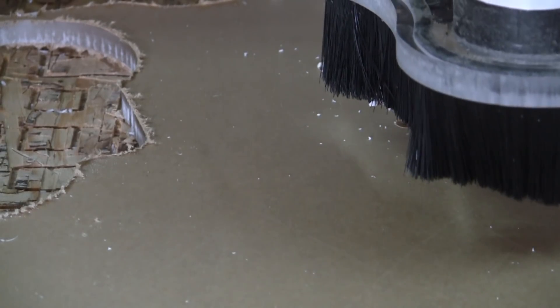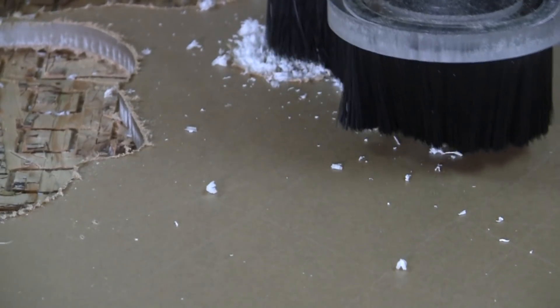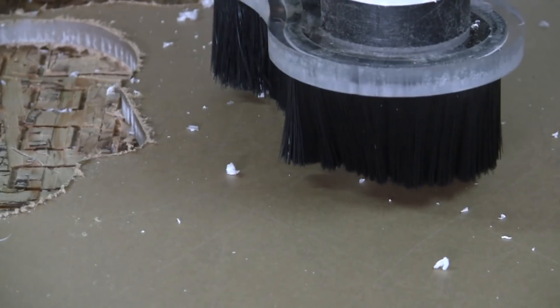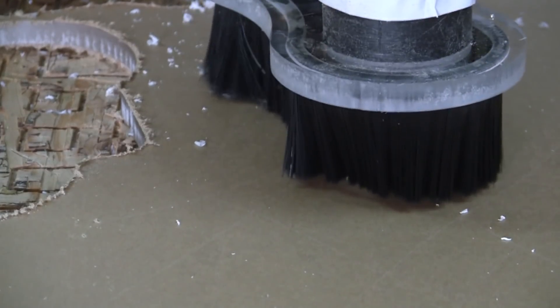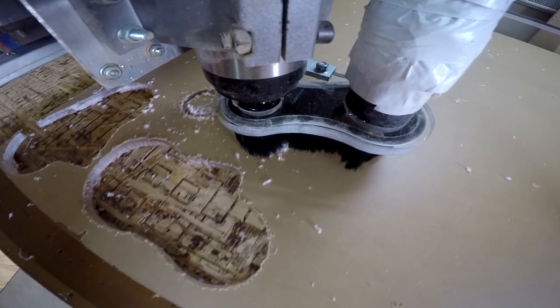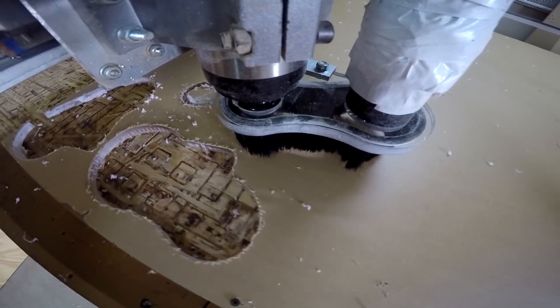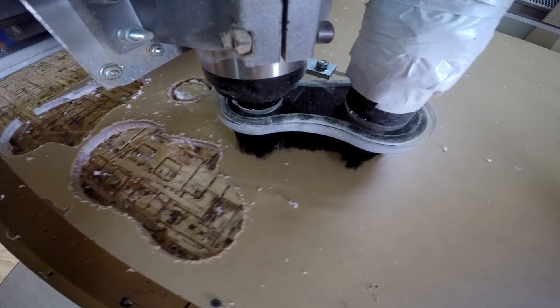The brush typically glides over the surface while the spindle moves up and down, but in this case it's not. The reason the brush is not going up and down as it should is because the vacuum hose got attached to the top bracket on the machine, getting stuck in one position. So here we're cutting the inside diameter of two holes — one for the spindle and one for the vacuum hose — doing a roughing pass and a finishing pass to get the closest fit for the vacuum hose fitting to fit relatively snug.